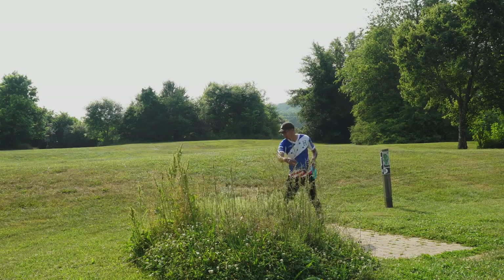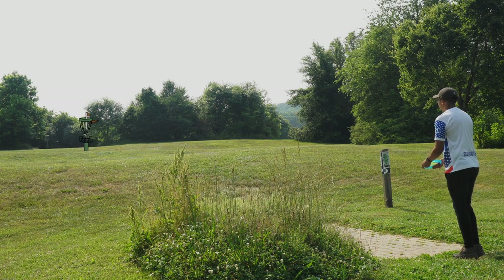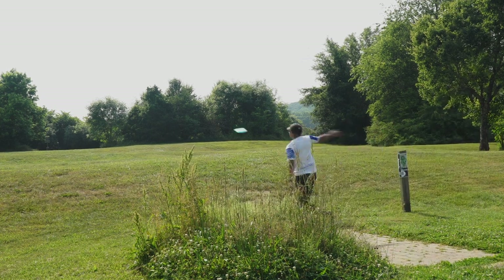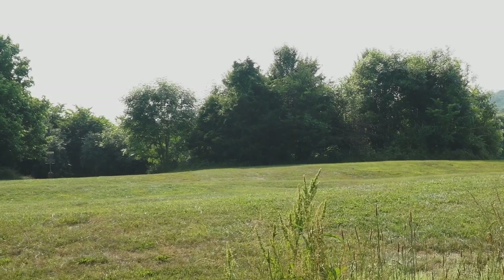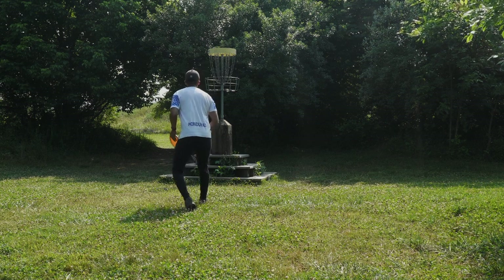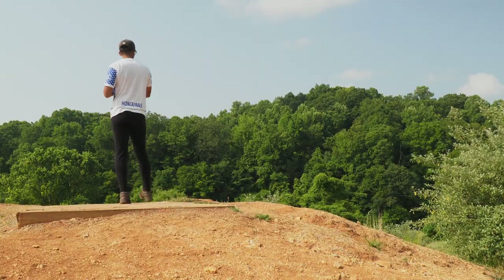Hole seven, par three. This plays just a regular hole eight — tee pad eight to basket eight, just 220 feet. I'm going to take my Zone, throw this on a slight anhyzer, let the Zone's stability just take over and push me right through the gap. And it exactly did that. I'm thinking I'm probably about 15 feet here — little elevator basket — just clean it up. Nice to get birdie on that one.